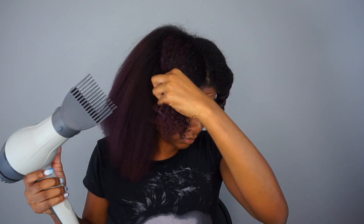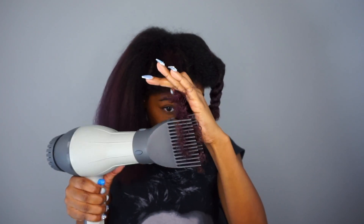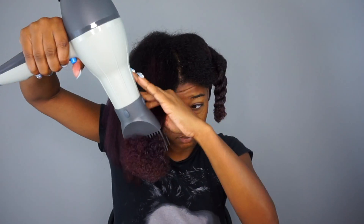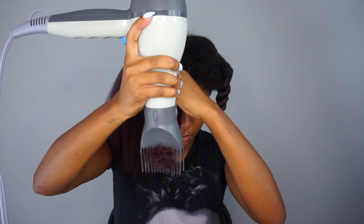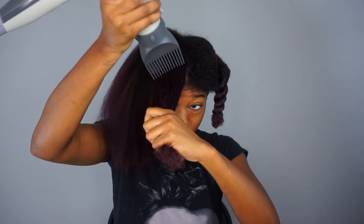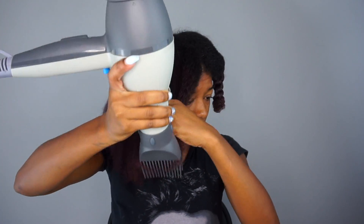If you're just trying to stretch your hair for a bantu knot or you're about to get it braided up, go ahead and work in large sections — your hair dries super quick with this dryer. But if you're trying to rock an actual blowout and want a sleek look, you need to work in much smaller sections than what I did.